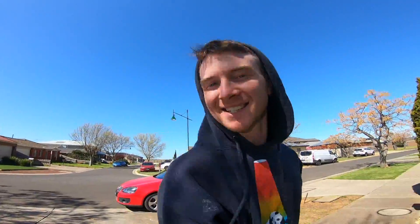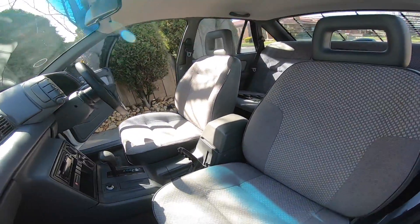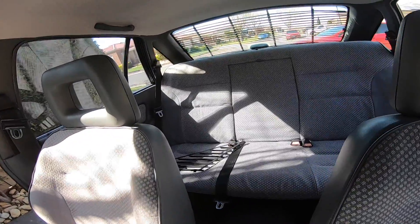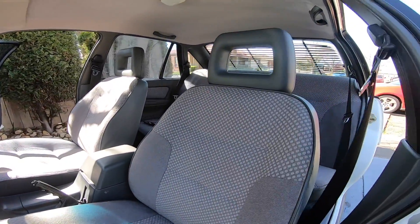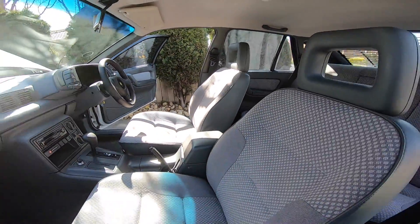Super, super happy with these seats. It looks so much better when they match the car, they match the door trims and everything. A lot of people were saying why the hell would you get rid of HSV Coulsons to put stock trim back in — well I reckon this looks so much better than the Coulsons, it just didn't suit this car at all. I love it.